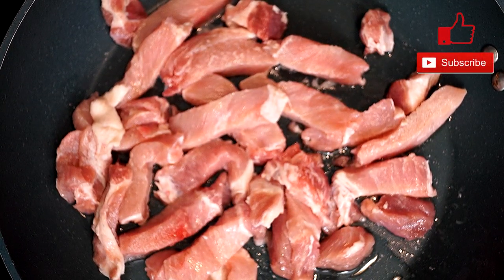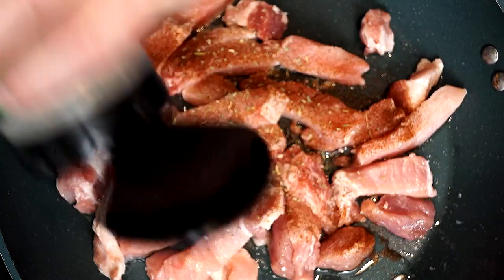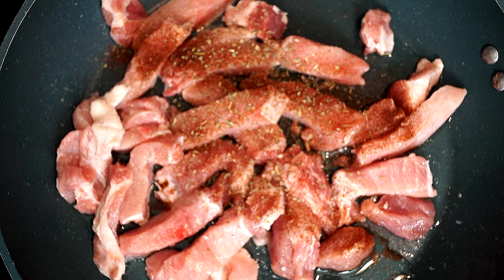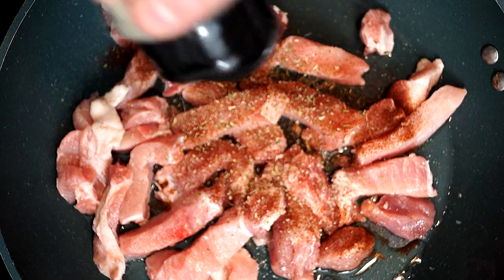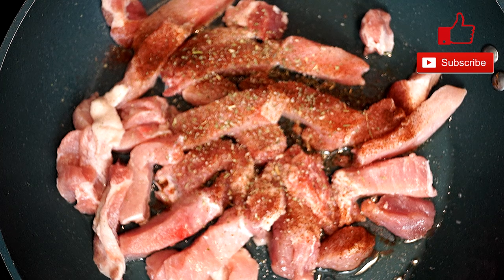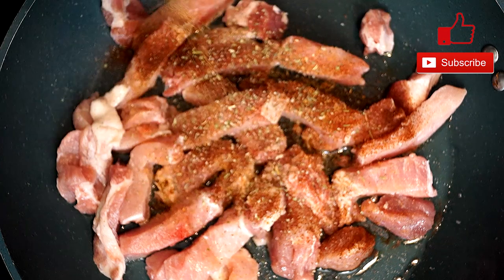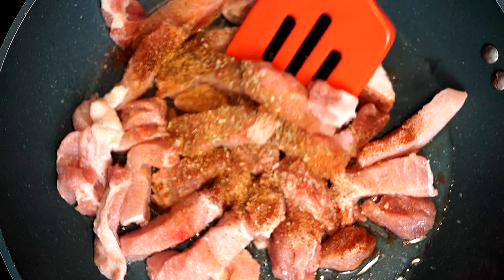Once we have the pork all around the pan, we're going to start adding our seasonings. We'll start with a half teaspoon of paprika, then a half teaspoon of Italian seasoning, then a half teaspoon of garlic pepper seasoning, and then a half teaspoon of Memphis seasoning, which is for chicken and pork for grilling or cooking. Once we get those in, we're going to stir everything up and make sure the seasoning goes onto all the pieces of pork.